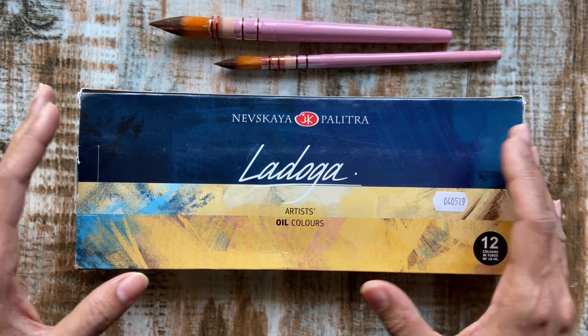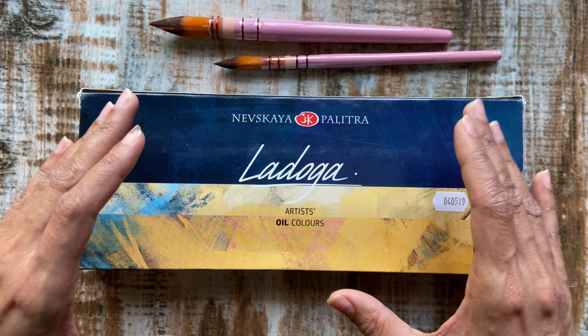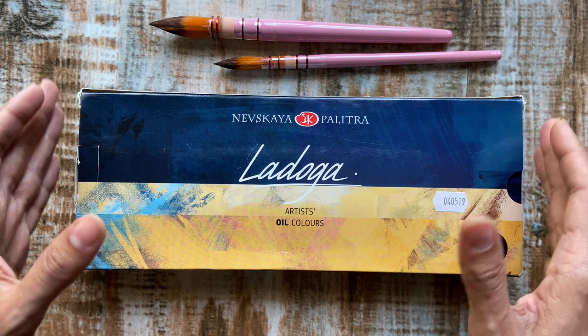Let's begin with the outer packaging. What's noteworthy is the fact that despite other popular brands being manufactured by Nevskaya Paletra, each brand has its own unique identity and branding.